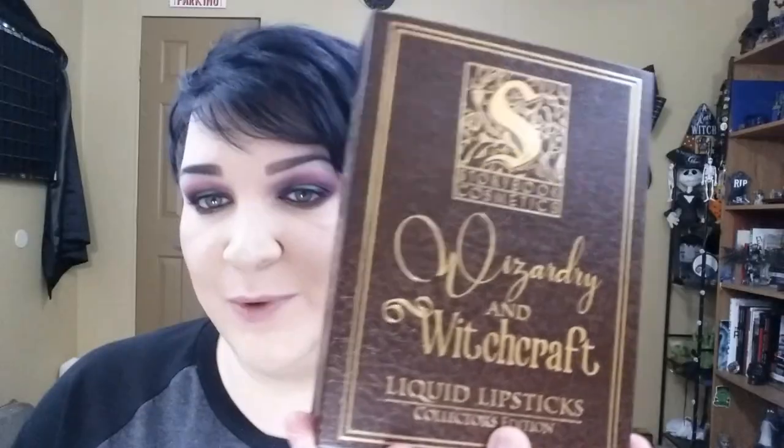And lips. When it comes to lips, she busts out with a green one and also does a red one. But I just got my Storybook Cosmetics Wizardry and Witchcraft ones. And I thought, since she does a green lip — what better opportunity?